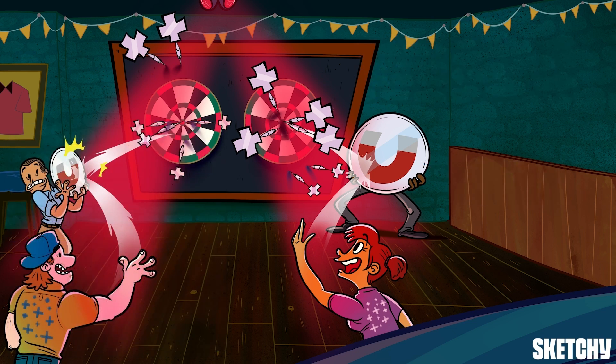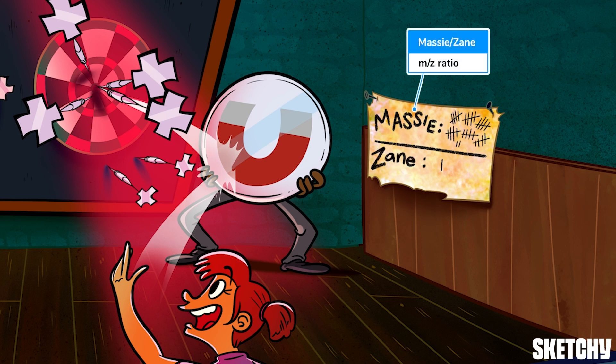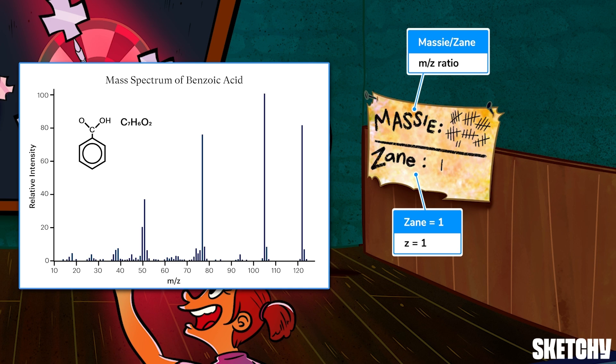And that's pretty much it for how mass spec works. But let's quickly run through how to interpret a mass spectrometer's output — a mass spectrum. We already mentioned that the detector measures mass-to-charge ratio, abbreviated M over Z, which we've symbolized with this old scorecard with Massy's score over Zane's. M over Z ratio is exactly what you'd expect: it's the ratio of an ion's charge to its mass. Luckily, in most mass spec problems you'll encounter, the cations will have a charge of plus one — that's why Zane only scored one lowly point. And a charge of one means the M/Z ratio will be mass over one, which is just the ion's mass. Usually, mass-to-charge ratio is the x-axis of a mass spectrum, though sometimes mass alone is used. Either way, this generally means that the data is laid out such that the lighter cations are on the left and the heavier cations are on the right, so long as they all have the same charge.